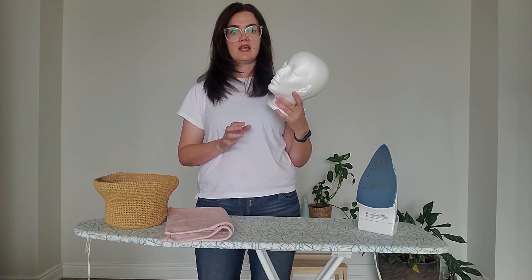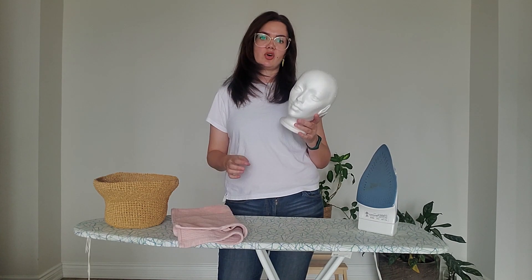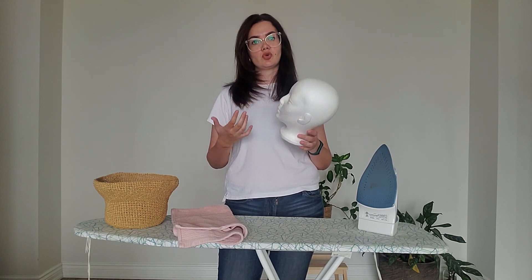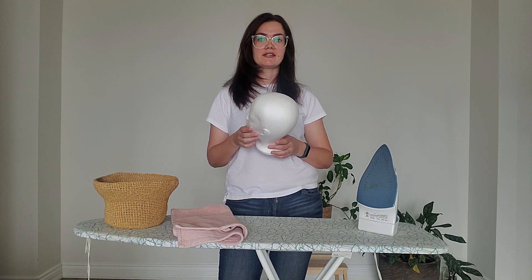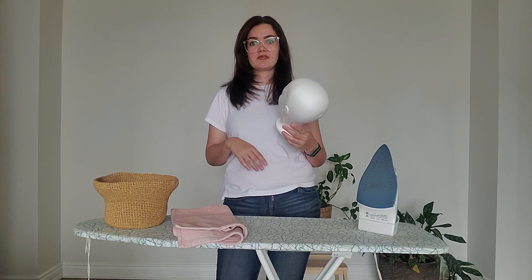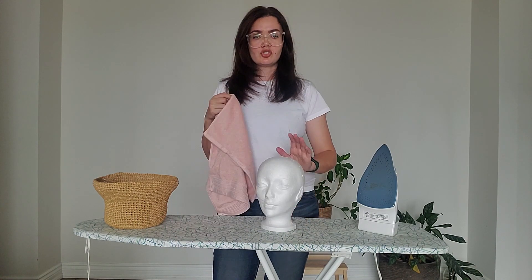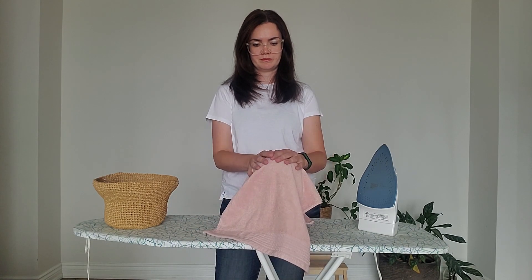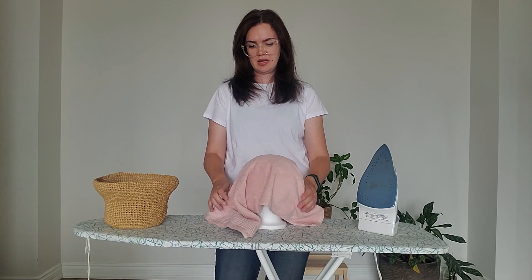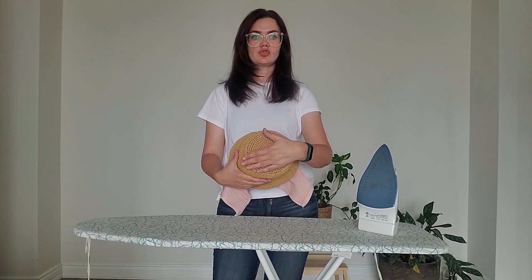First I want to protect the foam head. If you don't have a foam head, that's okay — you can just use a towel. But it's obviously easier to work with foam heads, and I store all my raffia hats during the year on foam heads. They're not expensive — I got mine from Dollarama, or you can check craft stores or Amazon. To protect the foam head, I'm going to put the towel on top of it and then put the hat on the head.